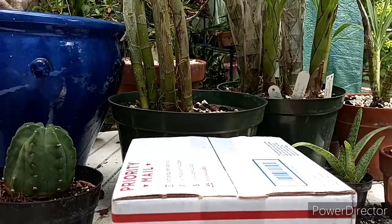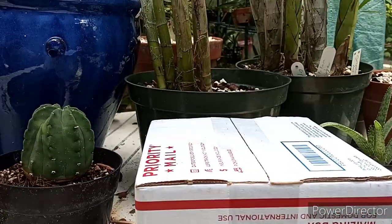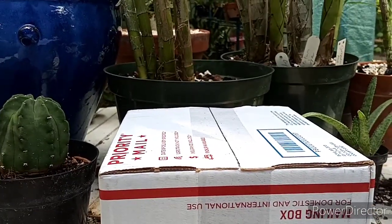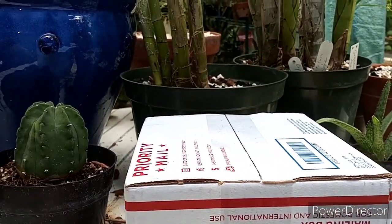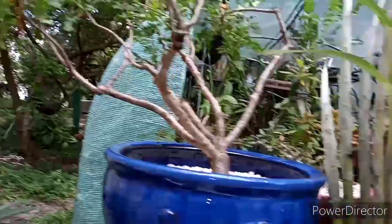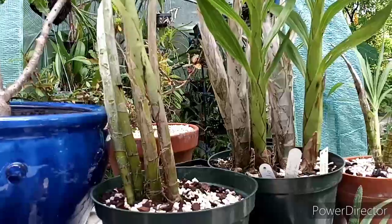Hey guys, good morning, welcome to the garden! Especially if you're new, welcome aboard. I'm Todd and I grow all kinds of plants — orchids, frankincense trees, cacti — yeah, all kinds of stuff. Welcome aboard if you're new.